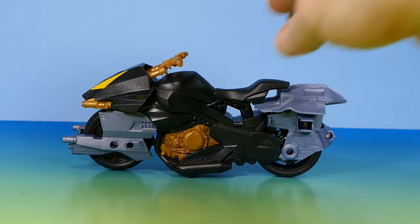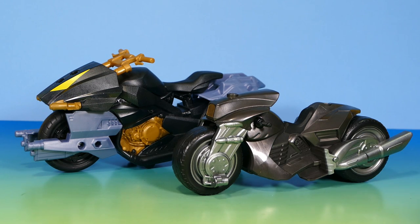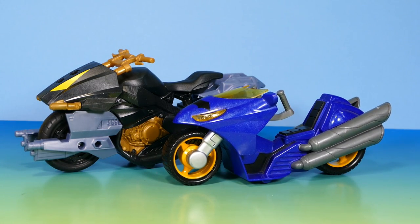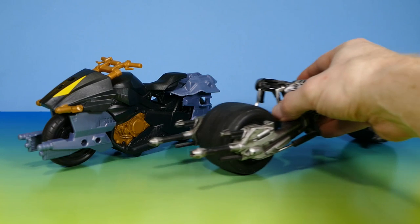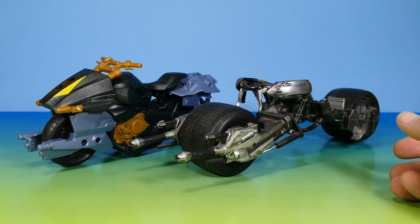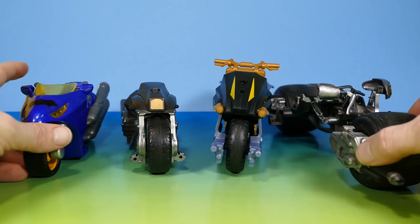I don't have many other Batcycles to compare it to, but let's compare it to the ones I do have. Here's the Batcycle from Justice League Action — it came with a Batman figure, I've pulled the blue pieces off to use it with six-inch scale figures, but it's a bit small. Next is the Batcycle from the Batman Evergreen line, which goes with those different-style figures. And finally, the Batpod from Mattel's Movie Masters line — a very cool product that sat on shelves and then blew up on eBay for around a hundred bucks. That's how they compare — that's all the Batcycles I have.